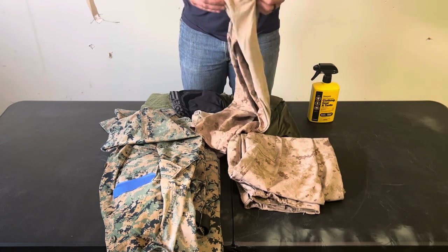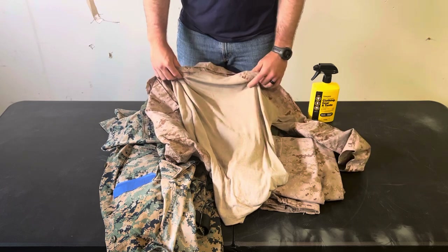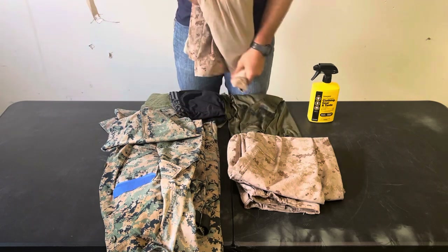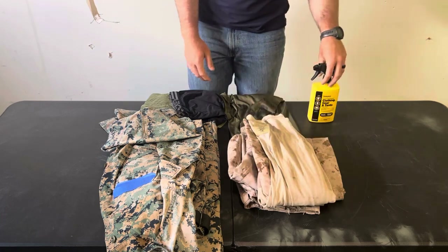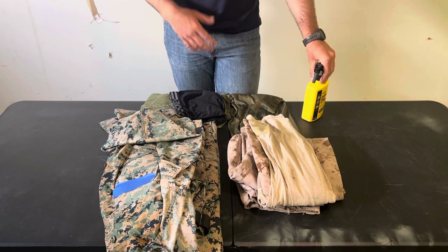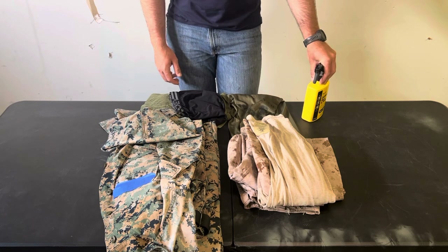One more drawback with FROGS — the camouflage. The sleeves have camo but the torso is essentially t-shirt material with no camouflage pattern. So if you're wearing a chest rig with a FROG top, the majority of your torso is uncamouflaged, which is a problem for obvious reasons. If you're wearing a chest rig, a field uniform top is probably the better choice.